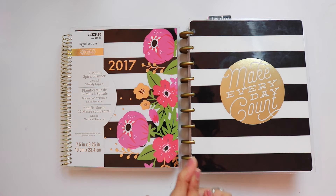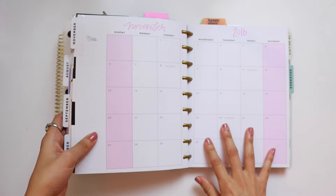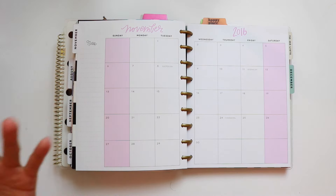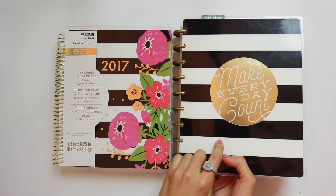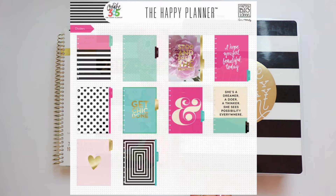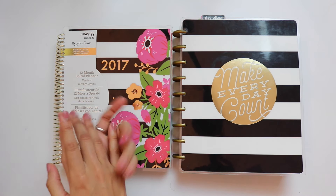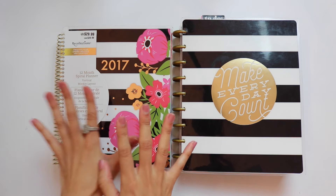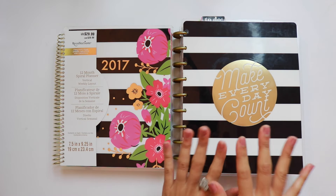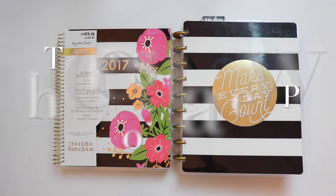In terms of optionality, this is where there is a huge difference. The inserts of the Happy Planner vary from cover to cover, especially with the new 2017 planners — the Make Every Day Count, Bright, Floral, Neutral Happy Planners all have different inserts. For the Recollections planner, all horizontal planners share the same inserts and all vertical planners share the same inserts. The Recollections planner does also come in a horizontal option, whereas the Happy Planner only comes in vertical, except for the rose gold Happy Planner at Hobby Lobby.